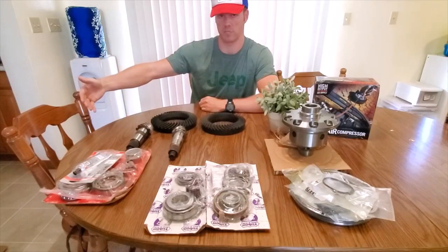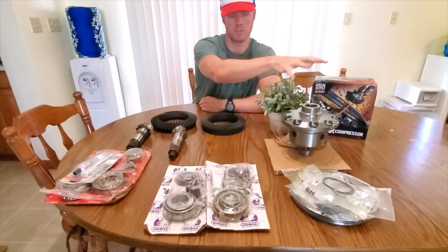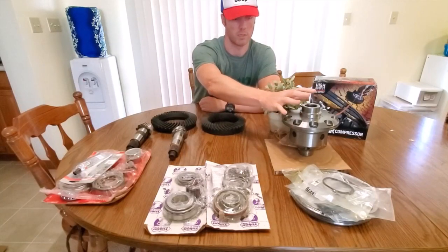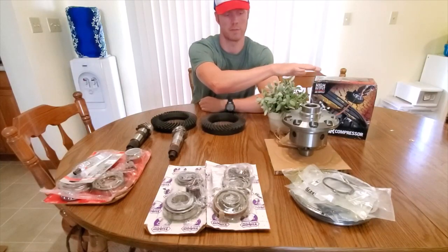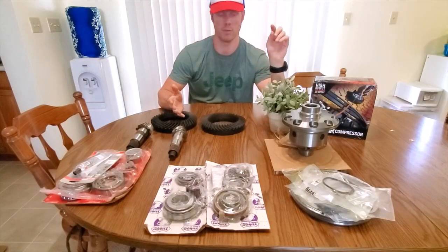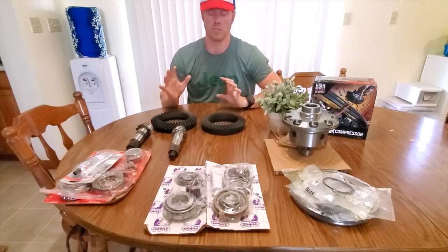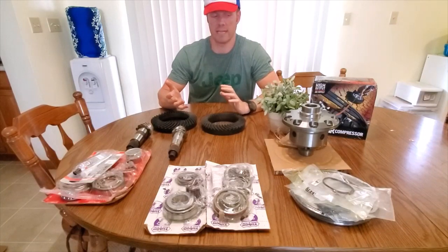And then whatever your shop's going to charge you. The locker and the ARB air compressor — if you just wanted to do the front or rear air locker — the locker is $899 and your compressor's another $200 to $300. So about $1,100 here and $1,000 here just for one locker — we're looking at $2,100. If you want to do just the rear locker with your stock shafts, now you're up to about $3,000 out the door.